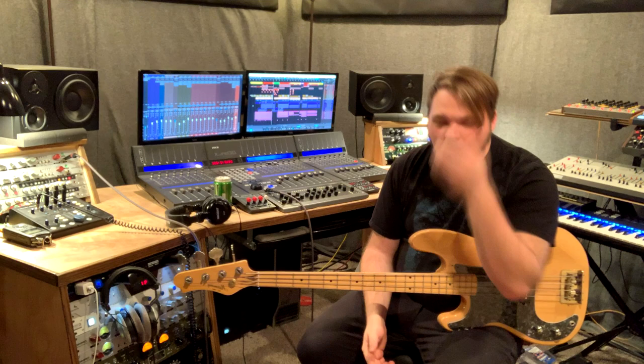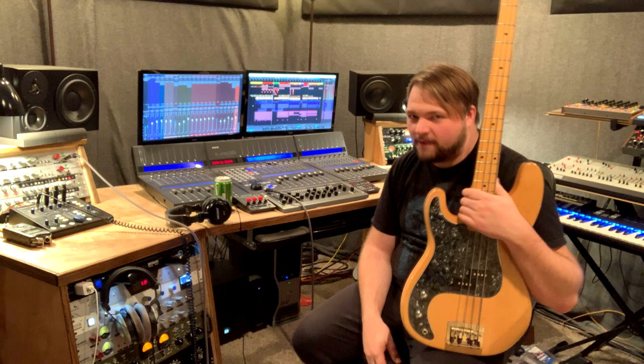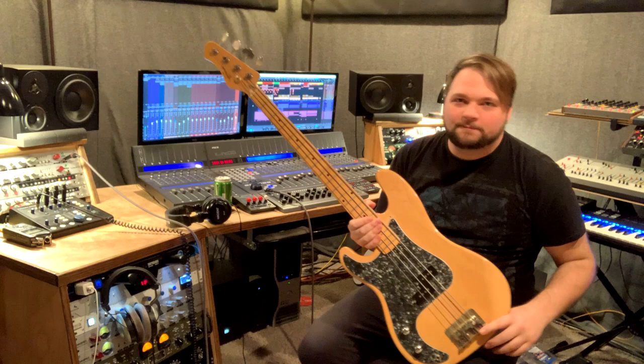Hey guys, what's up? Producer-Engineer Alex Scott here with Concertdini.com, coming at you with another basic recording tutorial. Today we are going to be talking about recording this fabulous instrument, my personal favorite instrument that I've played for years and years, the bass guitar.